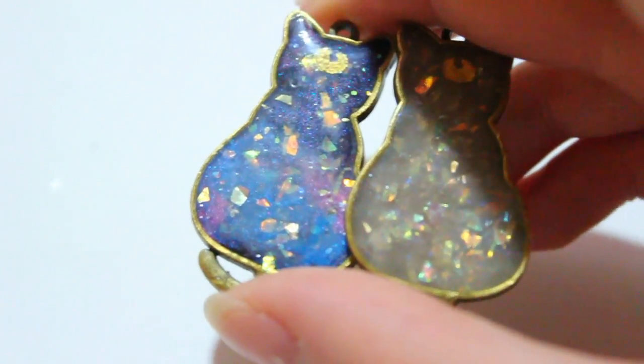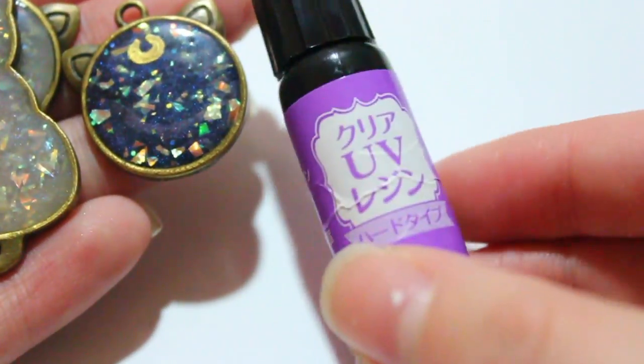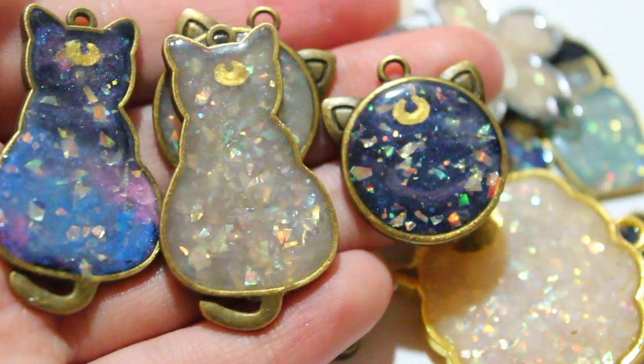If you're going to ask what I used to dome these with — I used UV resin. This is the UV resin I use; it's this tiny bottle here. There are only four grams in it, but this four grams actually domed all of the pieces you see in this video.